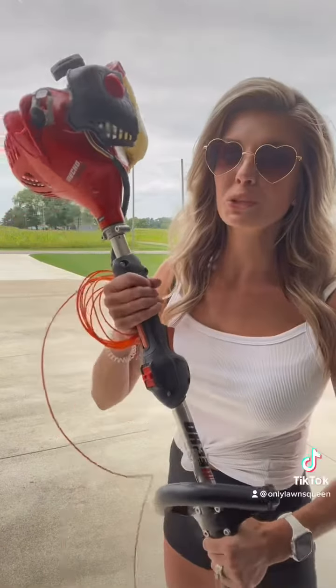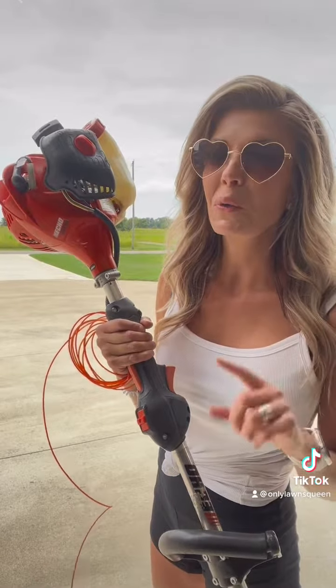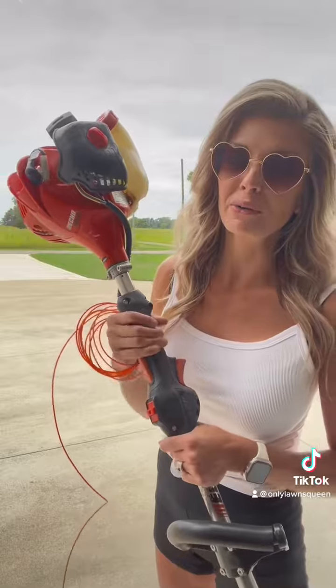Now I'm going to show you how to re-string this string trimmer the right way, since I did it the weird, wrong way last time. I'll show you the right way to do it.